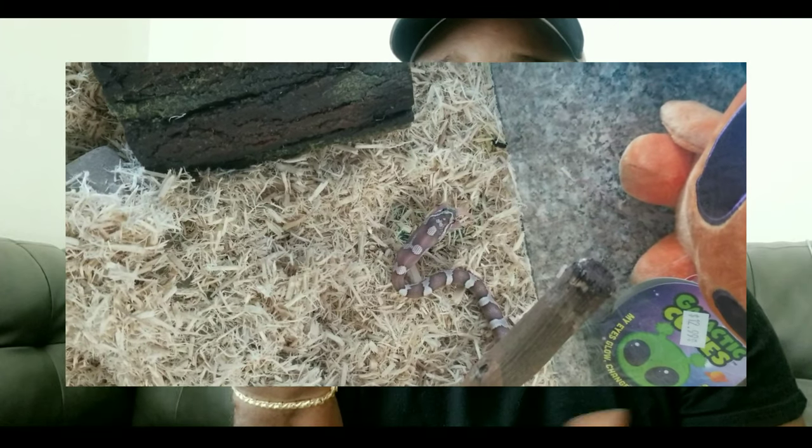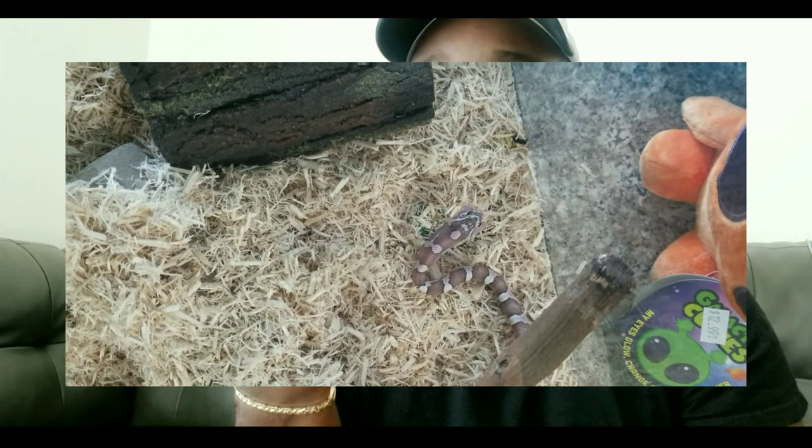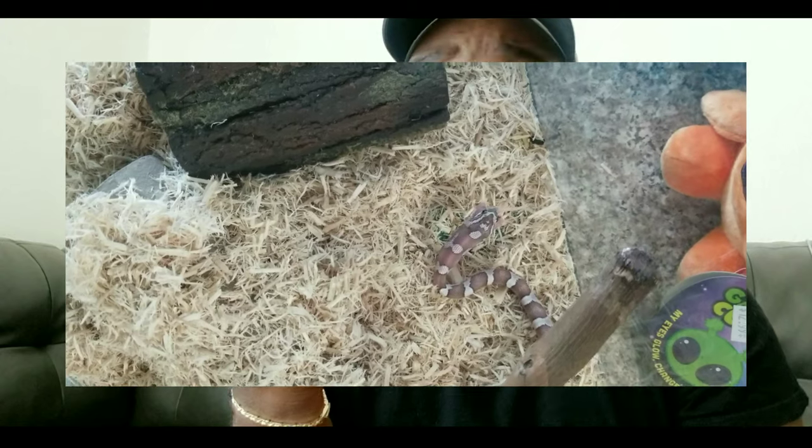I'm actually a little nervous about doing today's video because she actually ate on Wednesday. We fed her two pinky mice because we've been upgrading her mice size since she was getting bigger. I don't know if she pooped or not, and that makes me nervous holding her right now. They say there's two types of snake owners in the world: one that has been pooped on and one that has not been pooped on yet — and I'm the one that has not been pooped on yet.